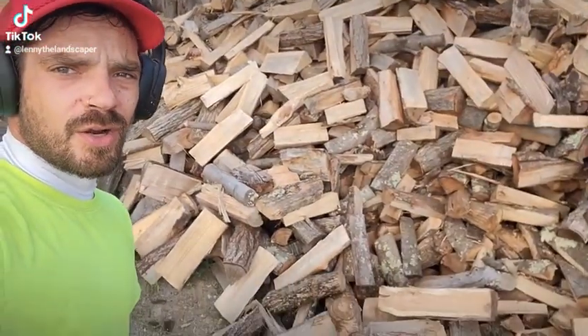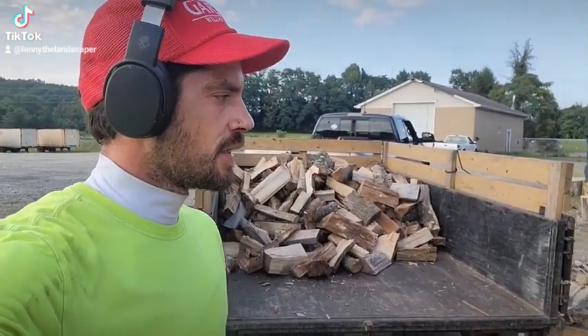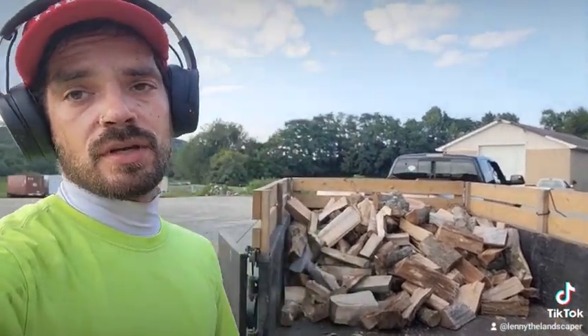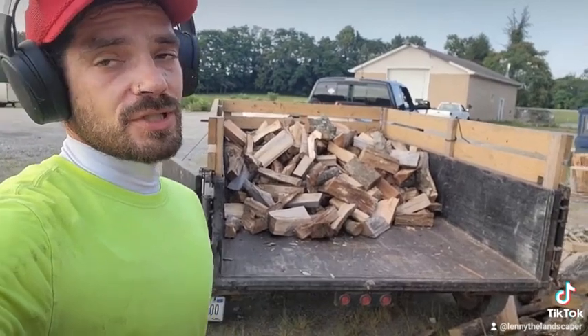I've got some longer pieces in there that wouldn't necessarily fit, and I don't want to give her something that's too long because she specifically asked for smaller pieces. So that is an advantage to picking it by hand. But once I get a machine, sorry — you get what you get.